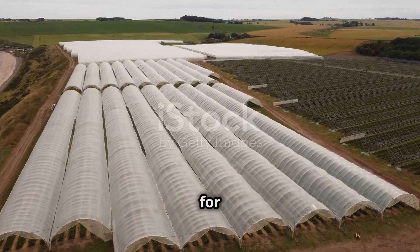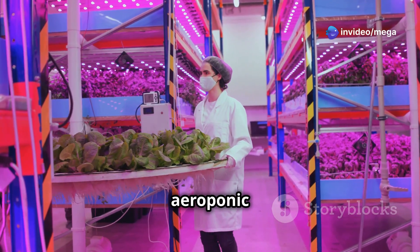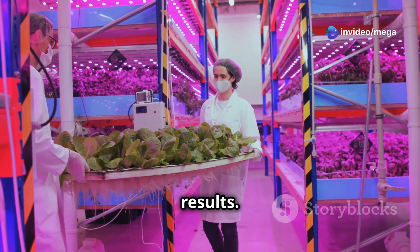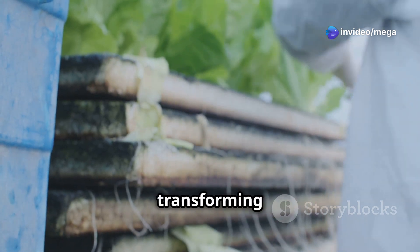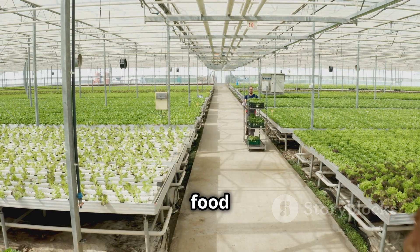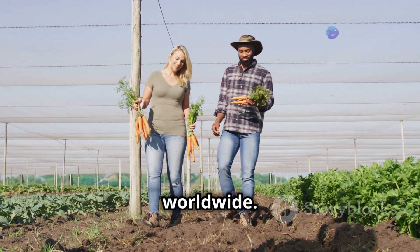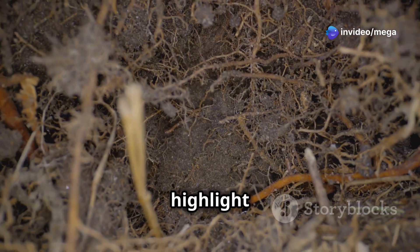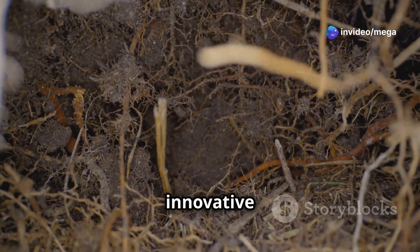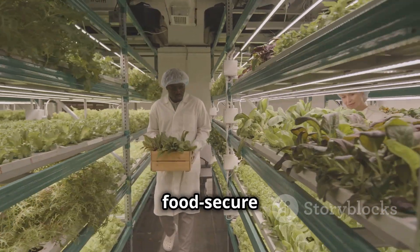Many individuals and communities have embraced aeroponic farming with remarkable results. From small-scale urban farms transforming food deserts to large-scale commercial operations revolutionizing food production, aeroponic success stories are inspiring people worldwide. These stories highlight the transformative power of this innovative growing method and its potential to create a more sustainable and food-secure future.